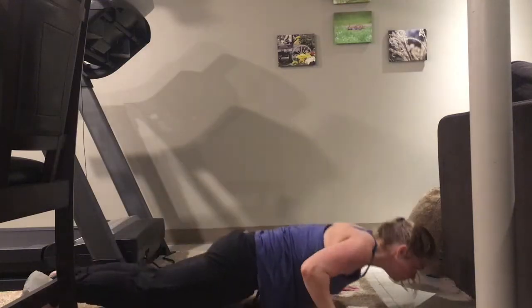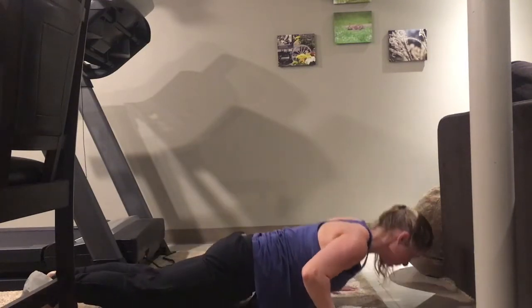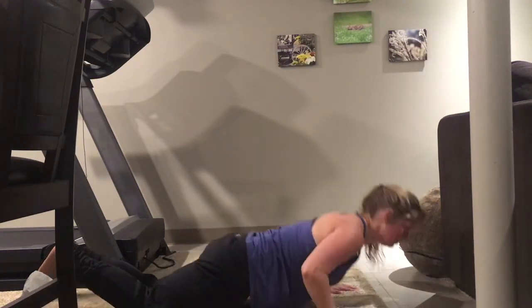Here is a push-up. It is important to keep your hands over your shoulders. Your body should not be touching the ground when you come all the way down. I also demonstrate a modified version of a push-up.